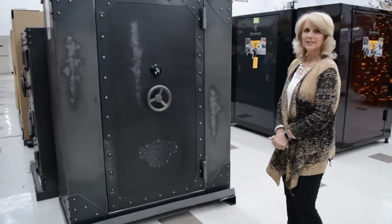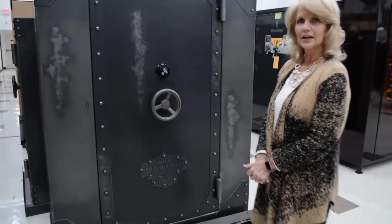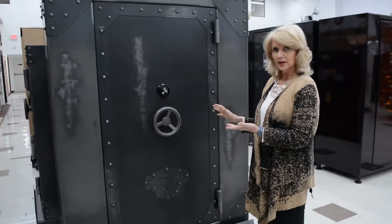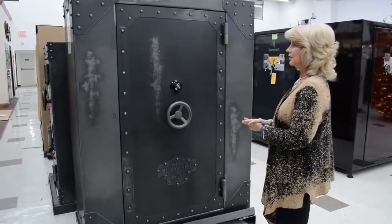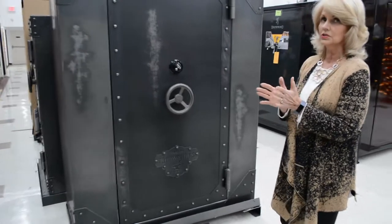So this safe looks pretty awesome right here. Tell me a little bit about this one. Rhino Ironworks makes this safe in Idaho. This is also American-made. It's distressed in different places and each safe is different — no two safes are just alike.